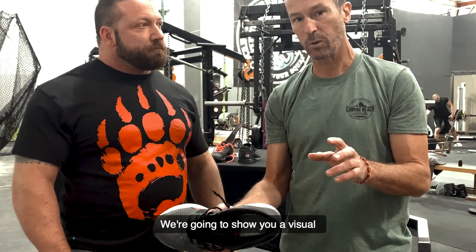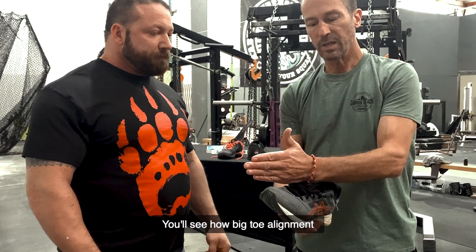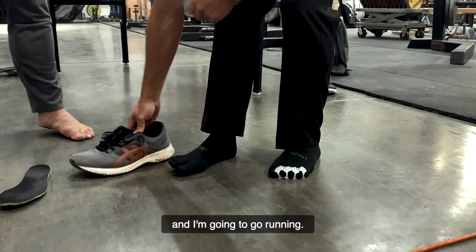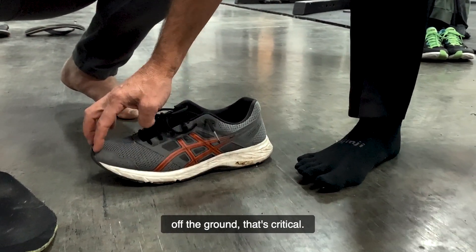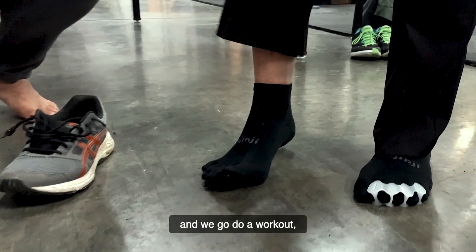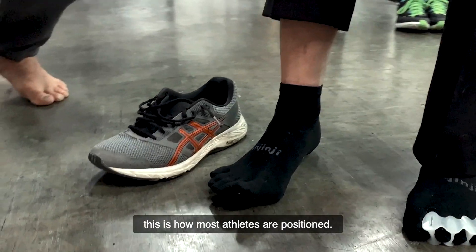We're going to show you a visual about what Chris means by that. First, I'm going to hold my foot in the position that this shoe will hold it in, and then we'll demonstrate it on Chris's left foot. You'll see how big toe alignment is intimately related to arch function. If you're going to lift heavy weights like Chris does, you want to make sure your arch is functioning properly. So I'm going to pretend I'm putting this shoe on and going running. My heel will be higher, the ball of the foot sits here, and the tips of the toes are about 20 to 25 degrees off the ground. The widest part of the foot will be at the ball — that's not natural. So if we all put this shoe on and go do a workout, our foot is literally going to be held like this: heel an inch off the ground, toes 20 to 25 degrees lifted. Even though you don't see your foot inside your shoe, this is how most athletes are positioned. This is not natural.